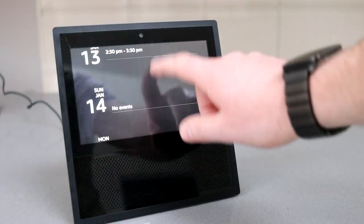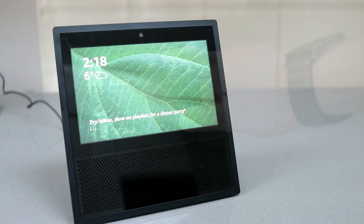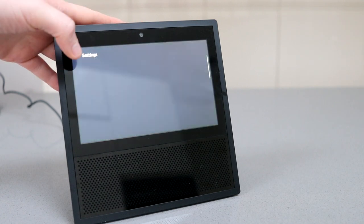This will synchronise with your phone calendar if you've set it up correctly, and will appear on your phone as well as on the Show's screen. You can very easily scroll up and down to view your upcoming appointments.